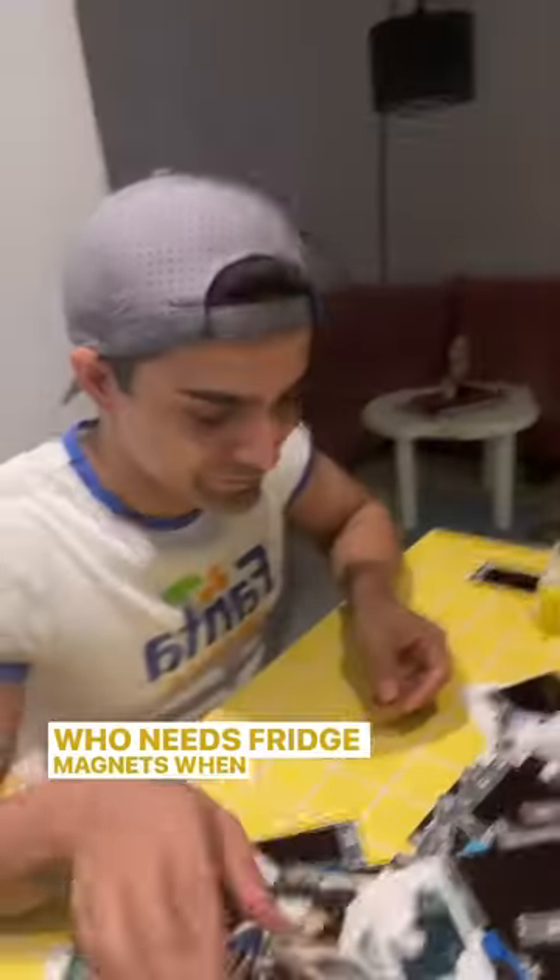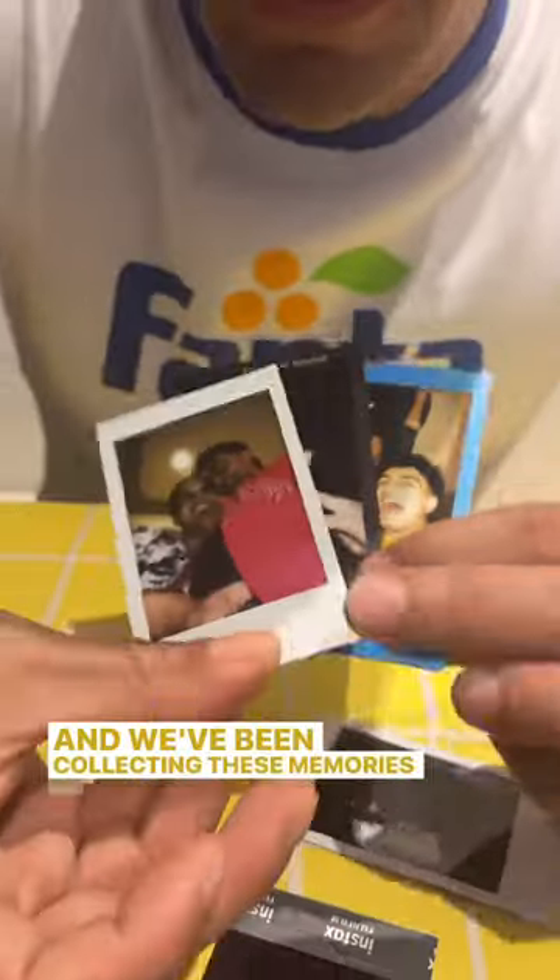Who needs fridge magnets when you can frame your memories? We've been collecting these memories for almost one year now. This one was when we got this chair. This is New Year. Our cricket match, remember? Oh, sleepover with my brother. My second birthday. This is me naked. Who am I kissing?